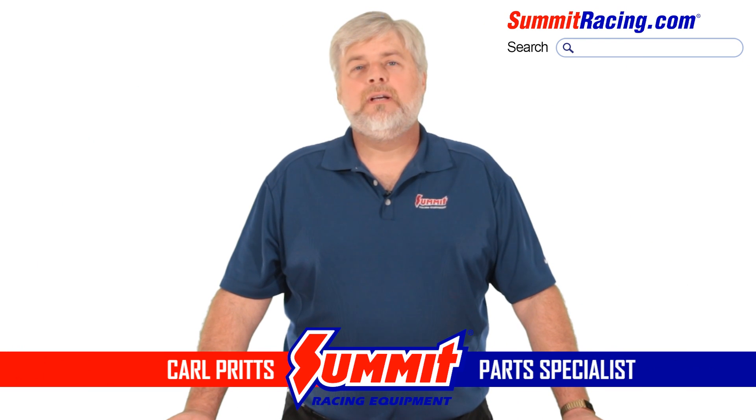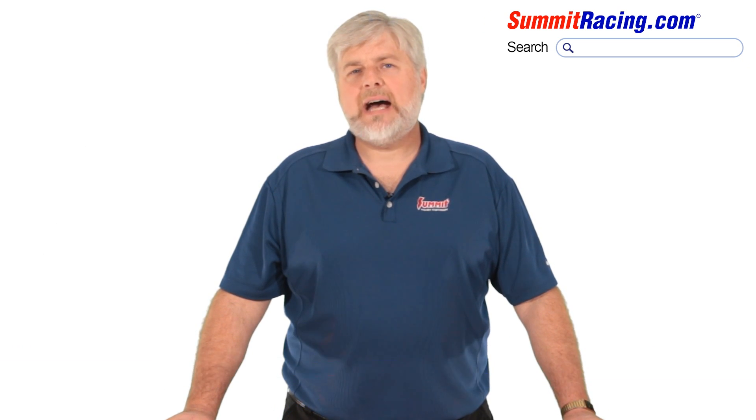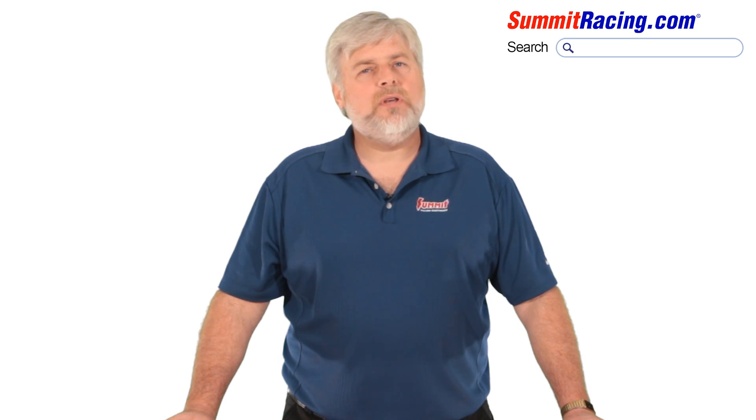Hey guys, it's Carl. Trying to choose the correct torque converter can sometimes be a difficult task, so let's take a few minutes to discuss them and help you figure out what you might need.